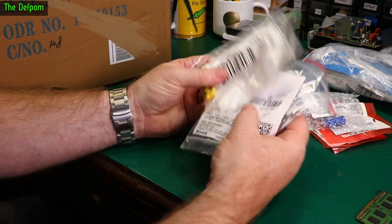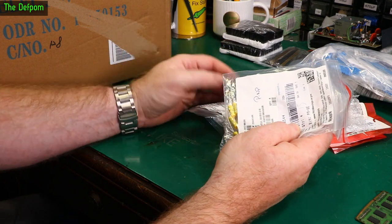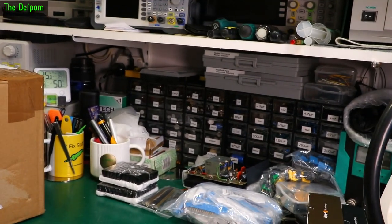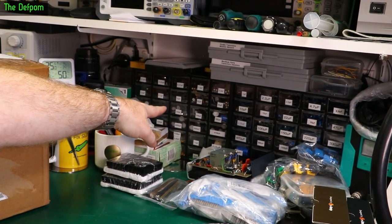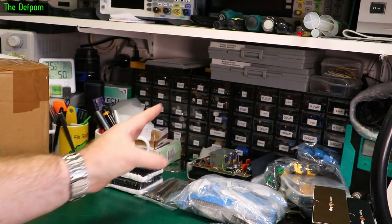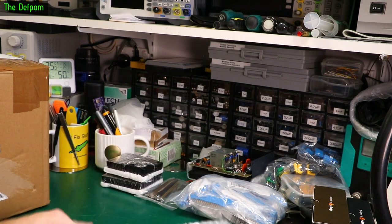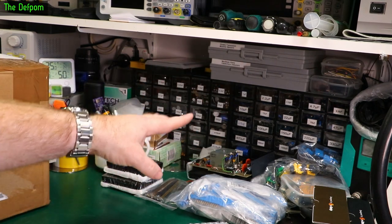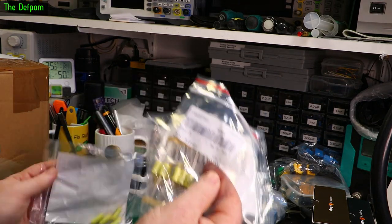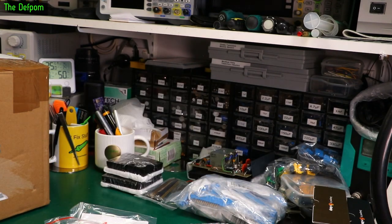I'm stocking up on film caps because I just don't really have many and I don't have a wide range of values. I've got loads of electrolytics — loads of them across here. These are radial caps; these are axial caps each side. I'm pretty well covered with those. I actually have some which don't even fit in these drawers because they're too big. So I want to do the same kind of thing with film caps as well, because I recently did a project where I needed film caps and I didn't have all the ones I needed. That prompted me to buy more caps.